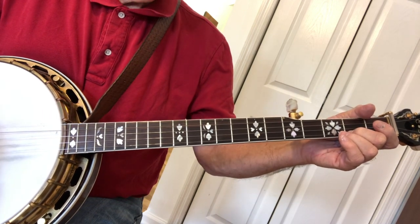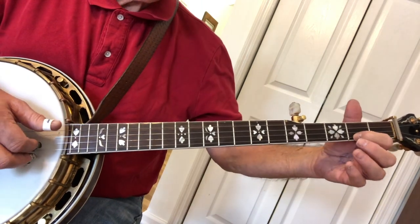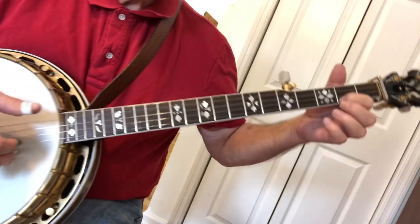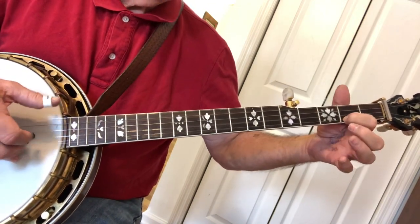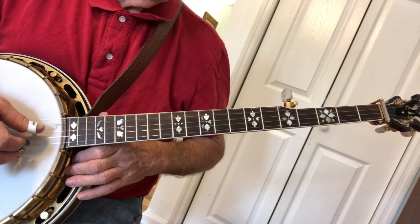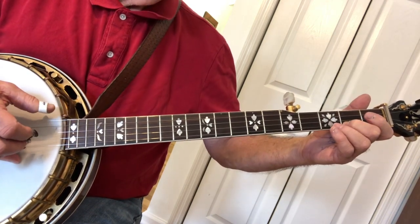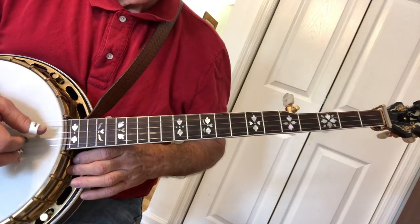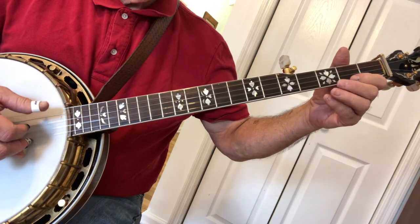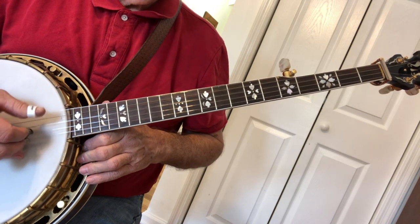Now the next measure is going to be the 5th string, 2nd string. We're noting the 1st string 2nd fret. Then there's a slide on the 3rd string from the 2nd to the 3rd fret, and we do a roll. The sequence goes: slide, 2, 1, slide, 2, 1, 5, then note the 1st string 2nd fret. Let's do that again: 5, 2, 1, 5, 1, 2, 3, 1.